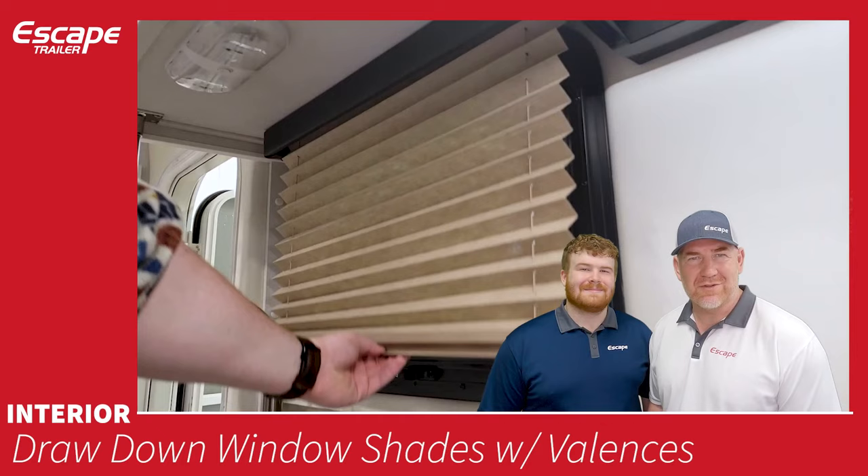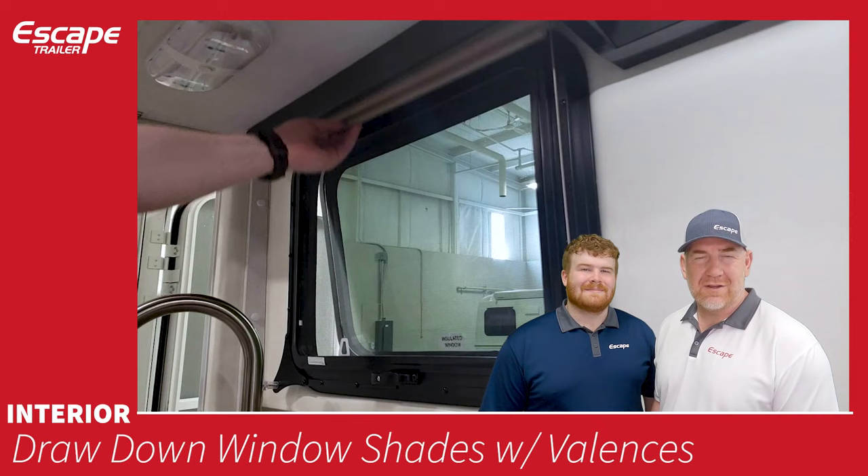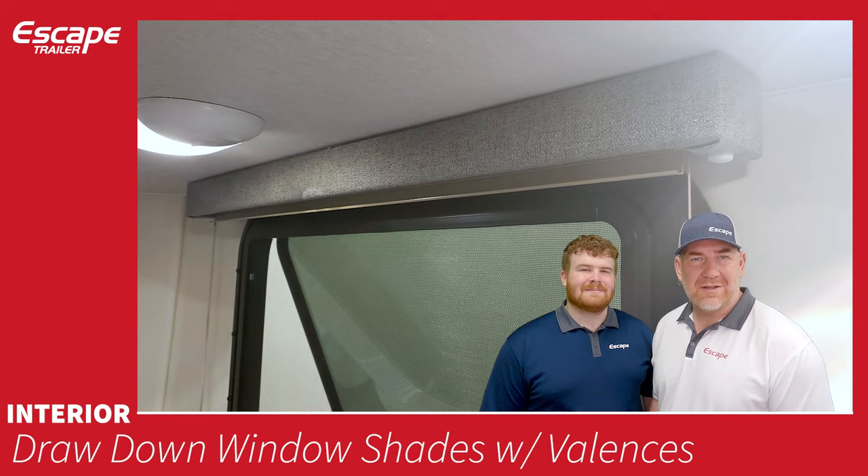Draw-down window shades with valences are included in every trailer. They are friction pull shades — easily pulled with one finger — and come with a valence on top to hide the shade mechanism. The valence matches your fabric choice.